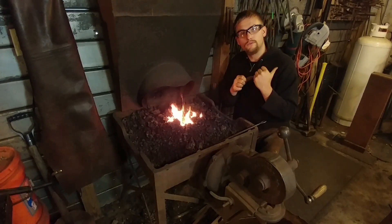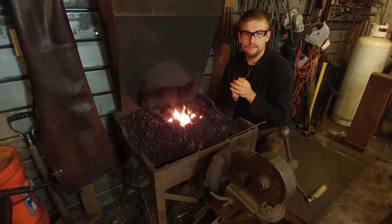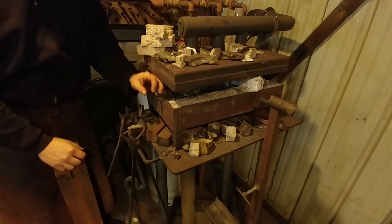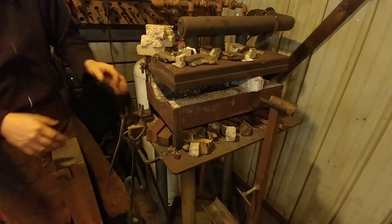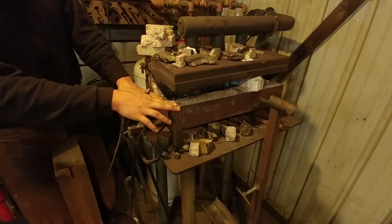Without further ado let's move on over to the gas forge and I'll talk about some of the advantages and disadvantages. Okay, here we are at the gas forge. This is a three-burner gas forge.